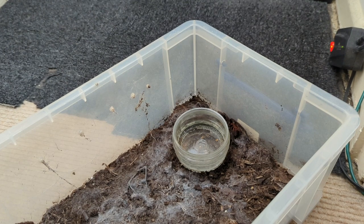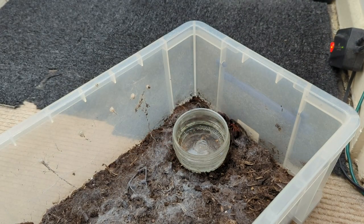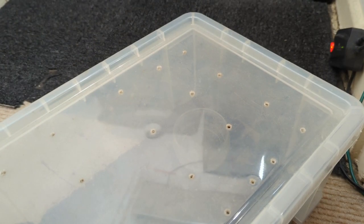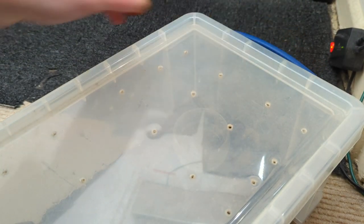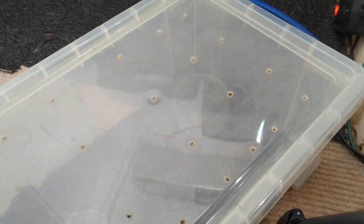No food boluses in here, a full water dish. A very cool spider just down there. Female Davus pentolobus, a.k.a. Colombian Tiger Rump — used to be known as Cyclosternum fasciatum, the Costa Rican Tiger Rump, but it got reclassified to Davus pentolobus. There's no food boluses in here because she's on a diet due to her looking like she's going to explode. Humongous abdomen — she is on a diet until she moults.